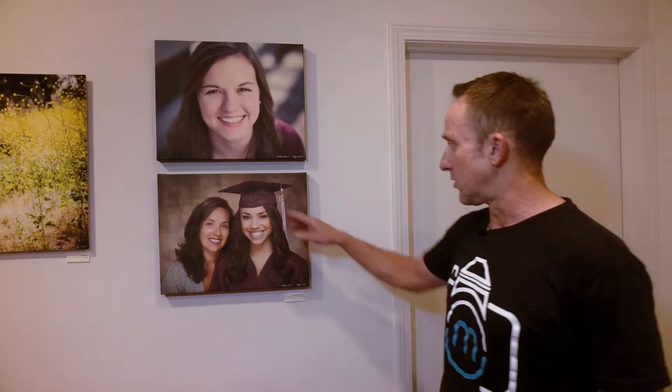We really put a lot of love into these cap and gown portraits, making sure that every hair is in the right place and everything's beautifully retouched, because we're basically trying to create a family heirloom that's going to last for decades. Let's take you back and we'll show you how we actually do these cap and gown portraits.